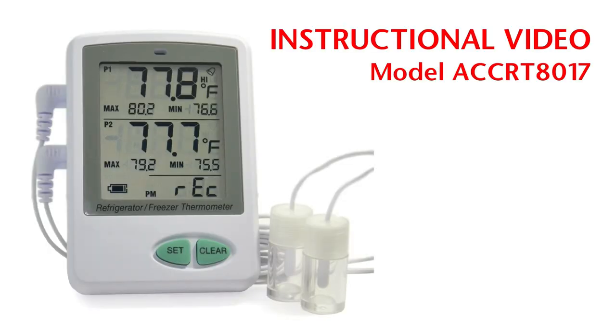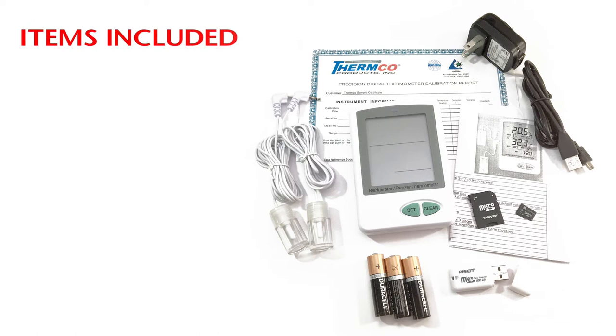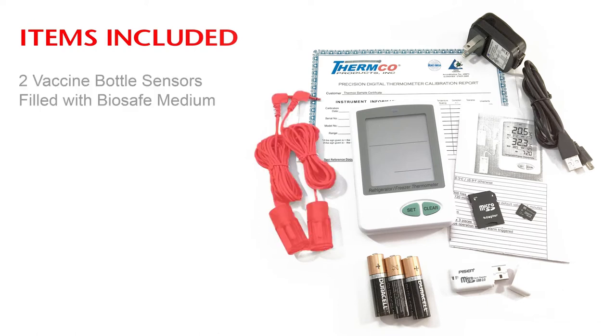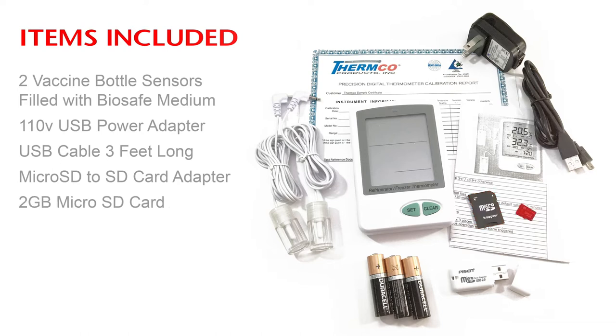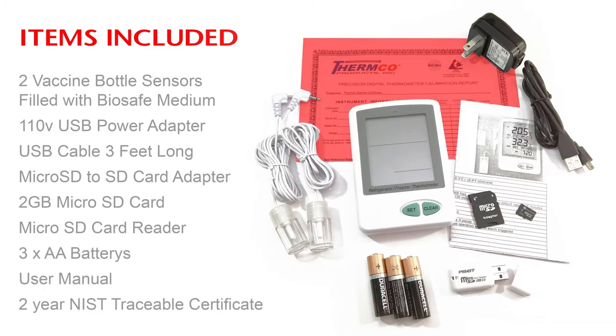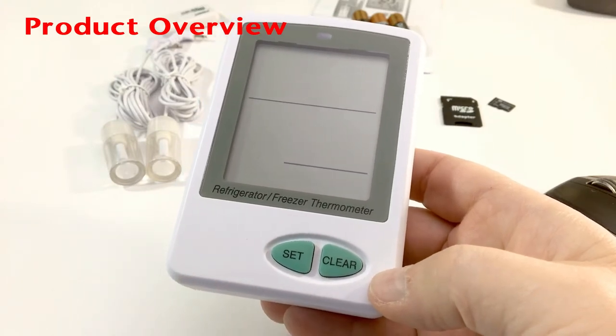Welcome to Thermco Products. This instructional video is for the model ACC RT 8017, a dual probe vaccine temperature data logger. Items included with the logger are two vaccine bottle probe sensors, a 110-volt AC power adapter, a three-foot USB cable, a micro SD to SD card adapter, a two-gigabyte micro SD card, a micro SD card reader, three double-A batteries, a product manual, and an ISO IEC NIST traceable certificate for two years.